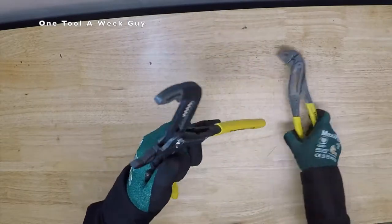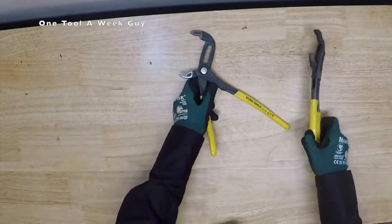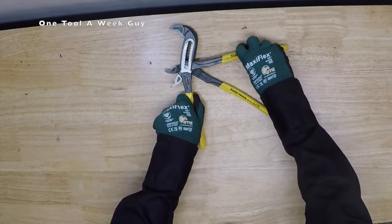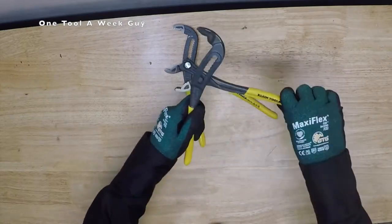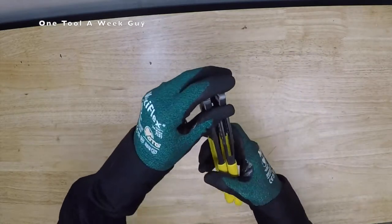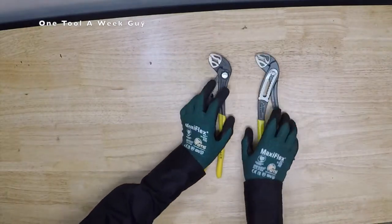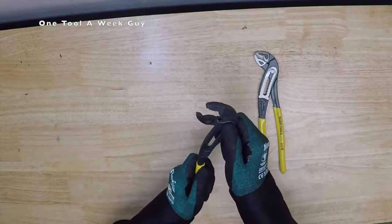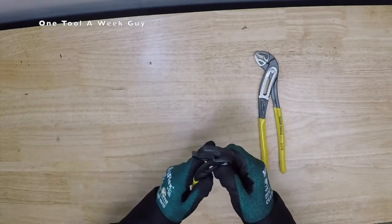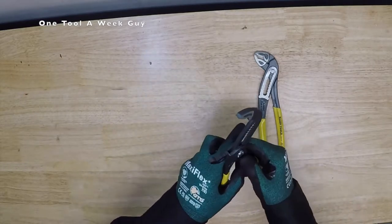You can see the teeth right here. Another difference I noticed is that when you open these all the way, they open up just a tad wider than the classic model. So in case you need that extra width of opening, these are going to do it. These are also made in Germany with a narrow design so you can fit into tight areas where others can't. The quick-adjust pliers weigh in at 0.79 of a pound and will run you about $42.31.